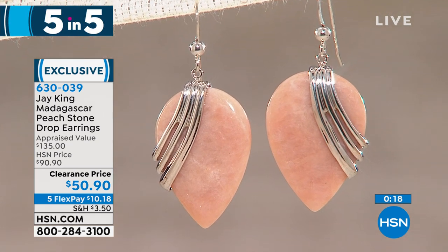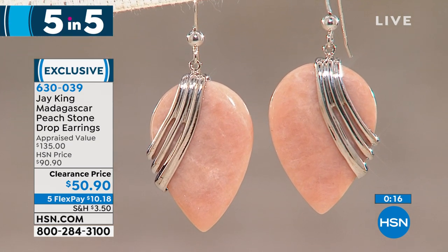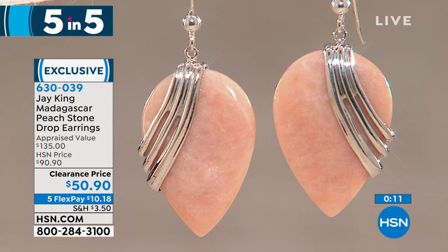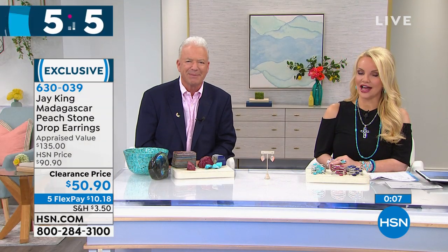If you really want the deal of the century, this is kind of it. This rough material is so unique, so different — you just don't see it anywhere. That's it for our five and five.